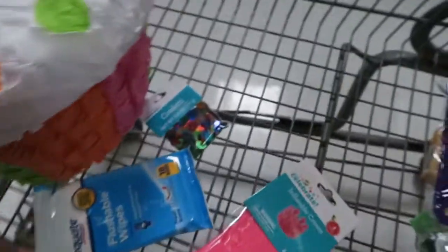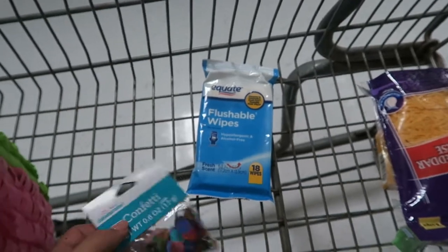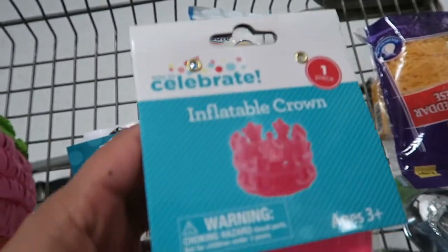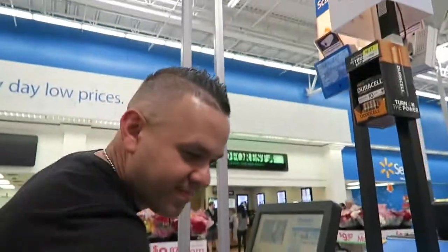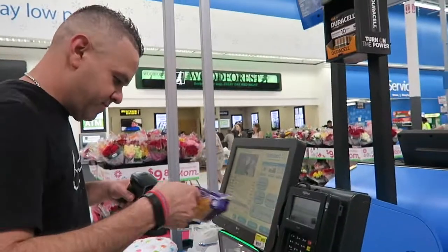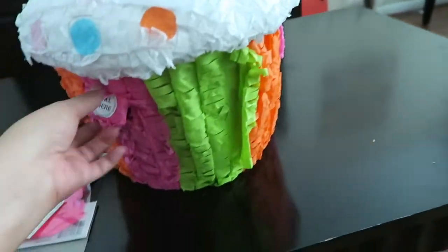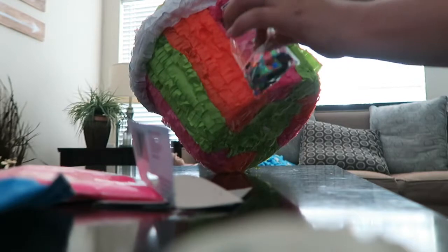Joe picked out some fun stuff. We got a face mask and a princess crown because Joe wants to look important. Now I'm about to fill up the piñata — open it through here and sprinkle in some confetti so it makes a mess.